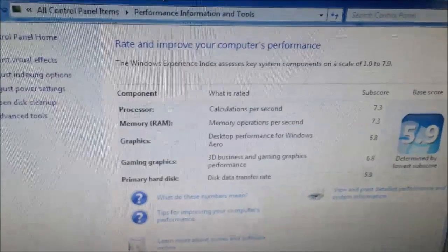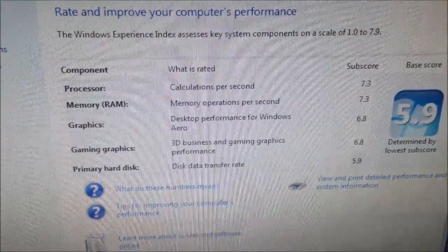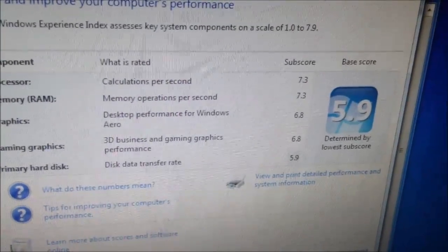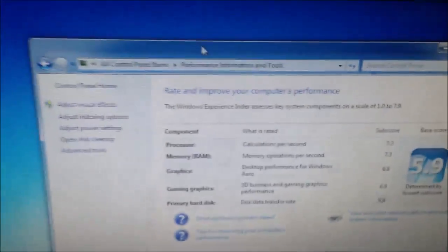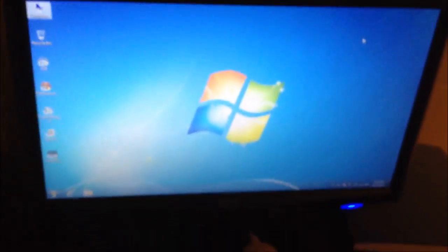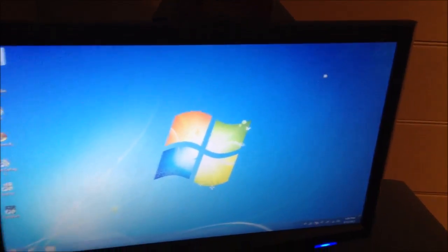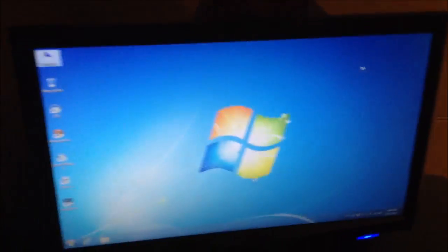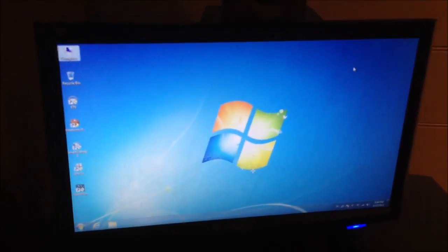I ran the Windows Experience Index scores. The CPU gets a 7.3, which is pretty darn good. Memory gets a 7.3 as well. Graphics get a 6.8 and gaming graphics get a 6.8. The hard drive gets a 5.9. Gaming graphics getting 6.8 on something built into a CPU is great — onboard graphics at 6.8 is wonderful. I also tested Second Life to see 3D performance and it was very smooth just walking around. Very pleased with the performance, and this is all with a 65-watt chip, which saves a lot of power.